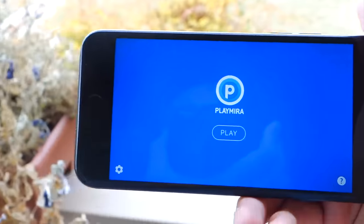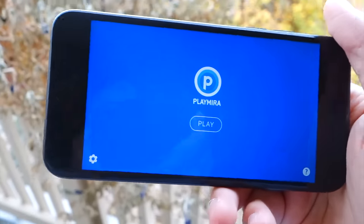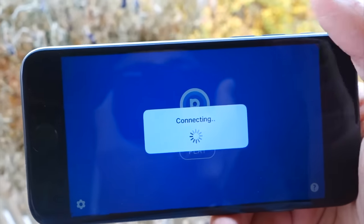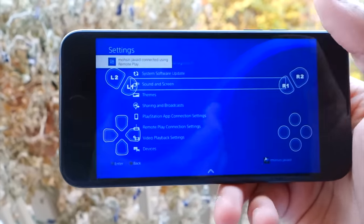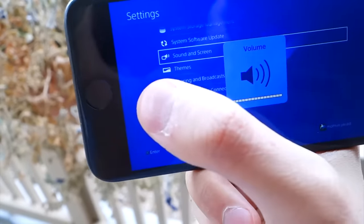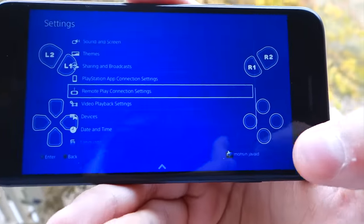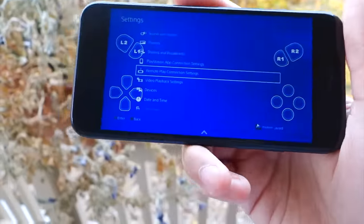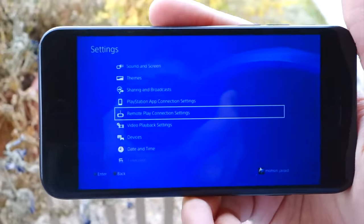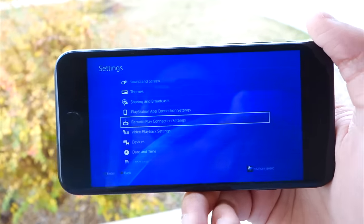Here I am outside — kind of a gloomy day — but I just want to show you that my iPhone can still connect to my PS4 even out here. All you have to do is be connected to Wi-Fi. Hit Play and it will start connecting. Everything still works. You can go up and down, do anything you want, and play your PS4 games. If you have a made-for-iPhone controller you can use that, or if you have a DualShock 4, you can use that too — but the DualShock 4 does have to connect to your PS4, not your iPhone. So you do have to be closer to your PS4 for the DualShock to work.